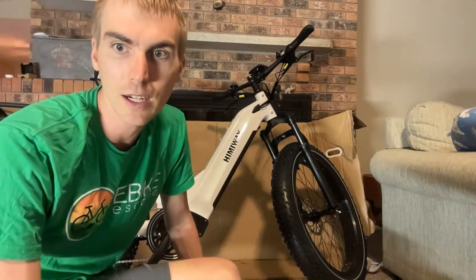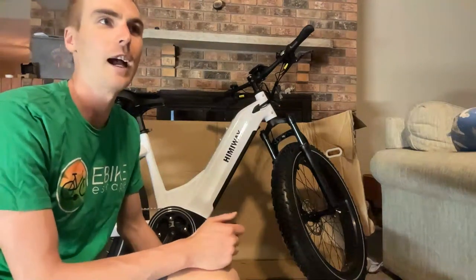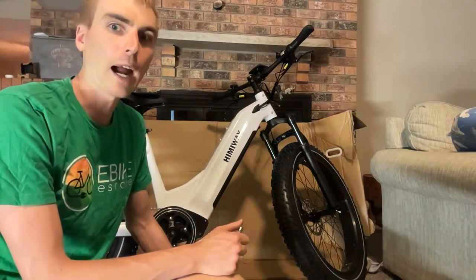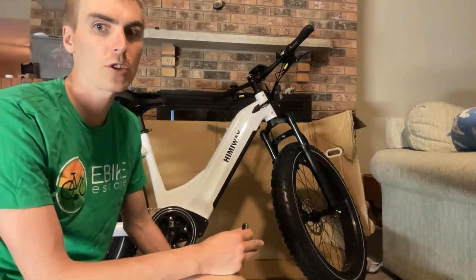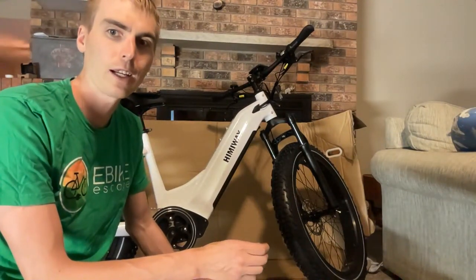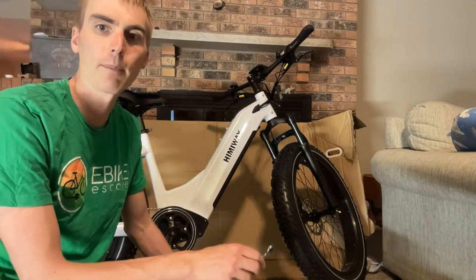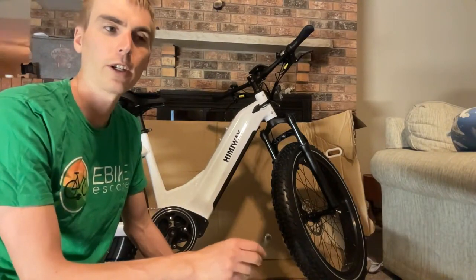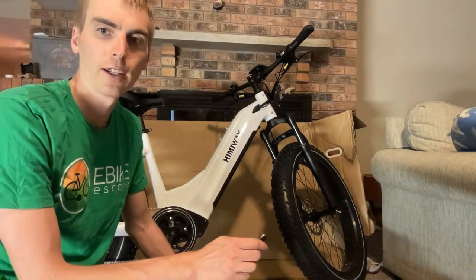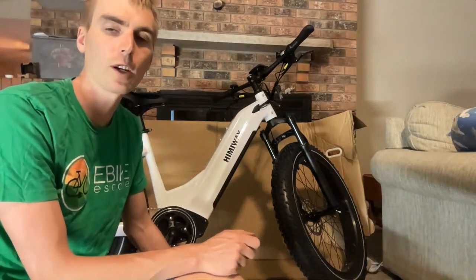Someone asks for a recommendation for a 300-pound rider with a $1,700 budget. That's a tough one — I need to do an article on this. I'm not sure what the weight limits are on the Ride 1Up bikes in that price range. If you send me an email at ryan@ebikescape.com, I can do some more research and get back to you, and we'll try to do an article on that.